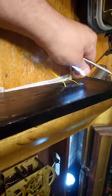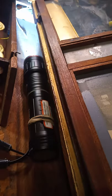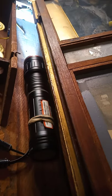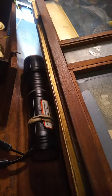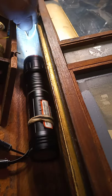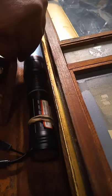I got it on one side of the roller, now to put it down on the other side of the roller. I got it on the other side of the roller.